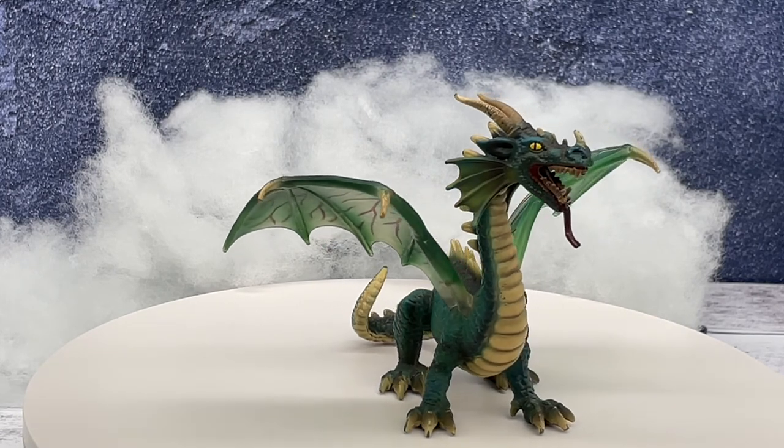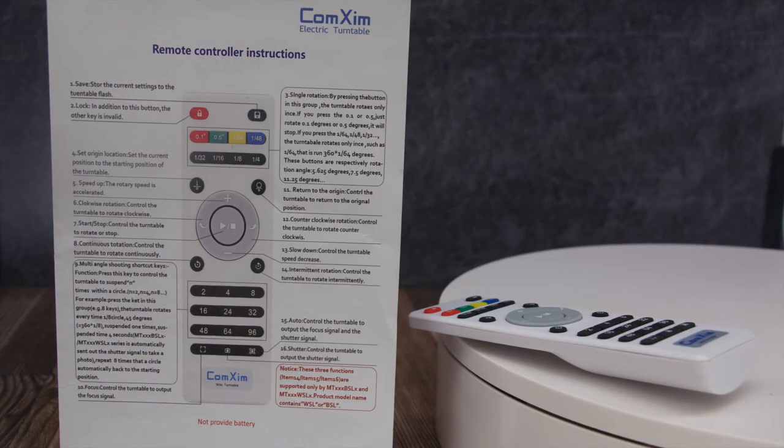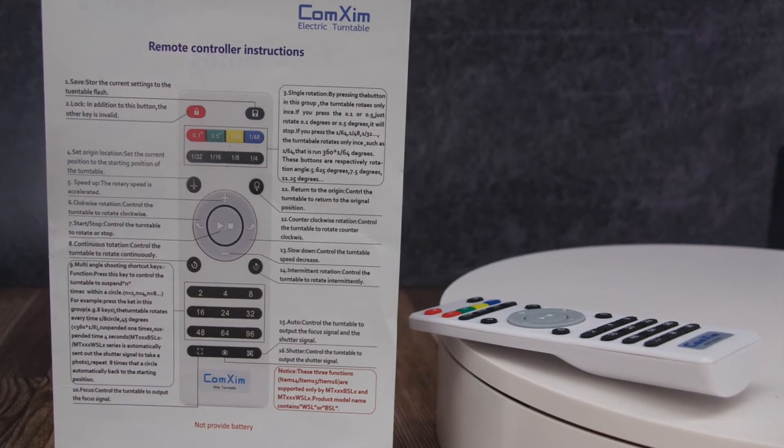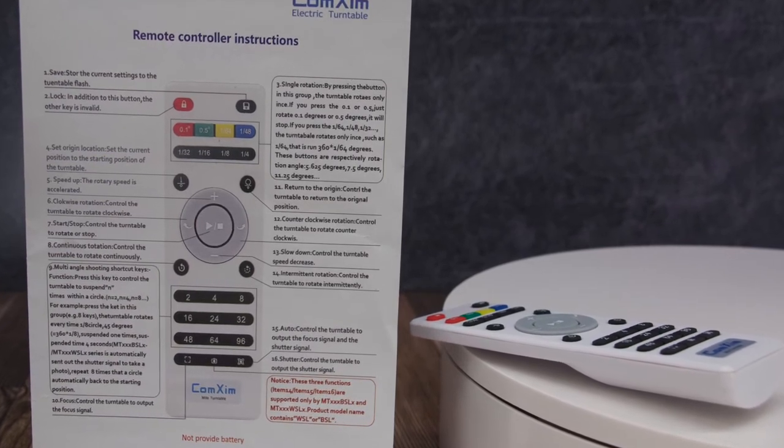Be sure to power off and disconnect the power cord from the turntable when you're finished, and it should be stored with its remote in the box under the light table.